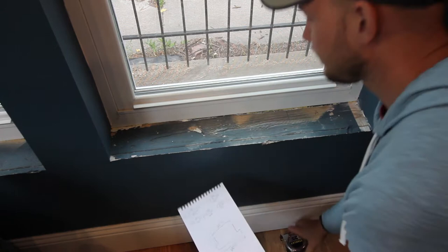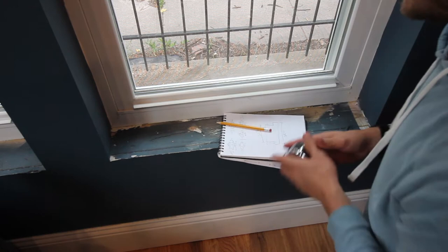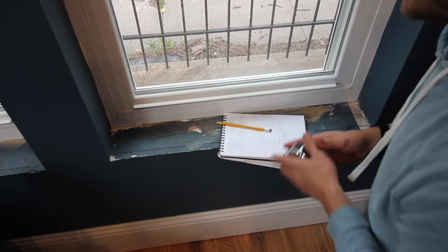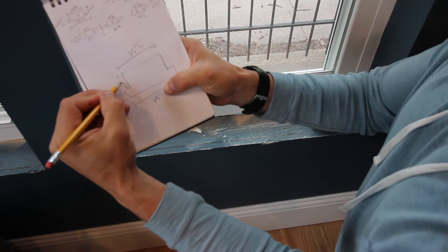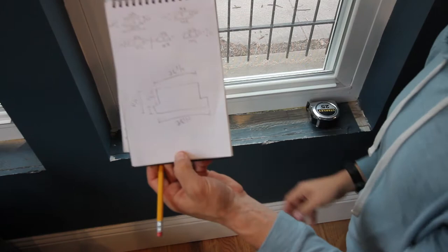Now we need to measure this length. In this window we're just over 4 and 1 quarter. We're going to make it 4 and 1 quarter and we'll have maybe an eighth inch gap back here. I like to make this 1 inch, so we know the overall measurement is going to be 5 and 1 quarter inches. So there we go — we have our 4 measurements that we need.